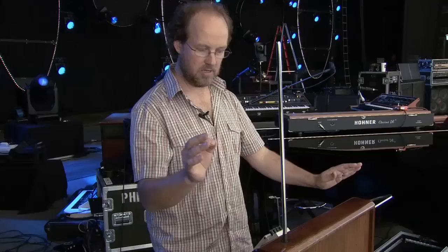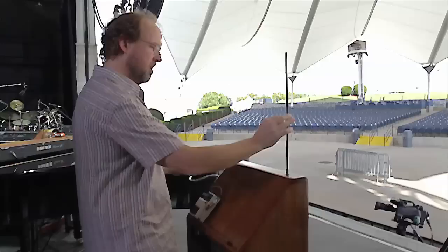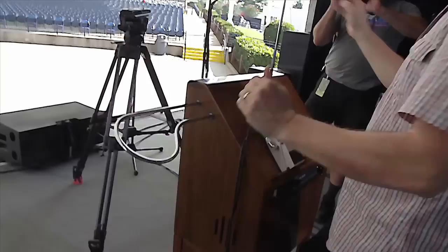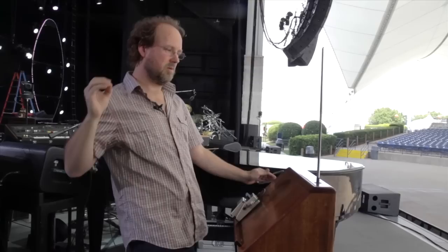So this is what it will sound like. And I tend to play this one with a delay to get some cool, weird, Zeppelin-esque effects on it. If you've ever seen Song Remains the Same, this may be familiar to you.